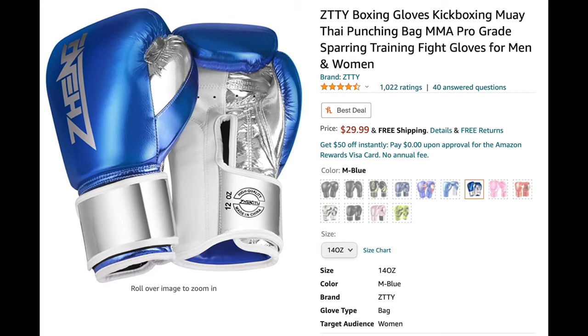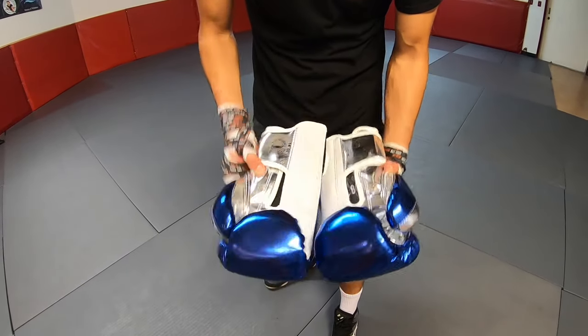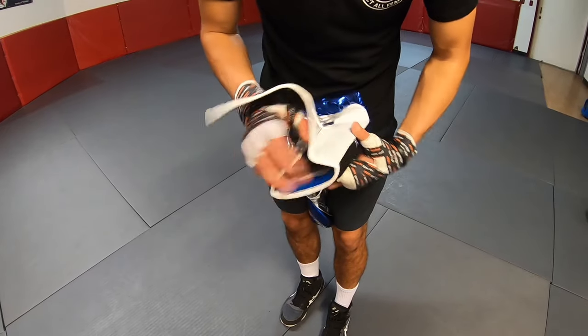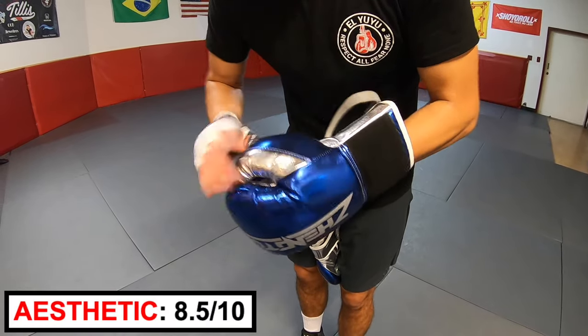Lastly, we have ZZTY — or Zangtu. These cost $29.99. These gloves definitely stand out with their metallic silver and blue colors. If you're looking for something flashy, these are the gloves for you. If they had a simpler logo, I think they would look great. Aesthetic rating: 8.5 out of 10.